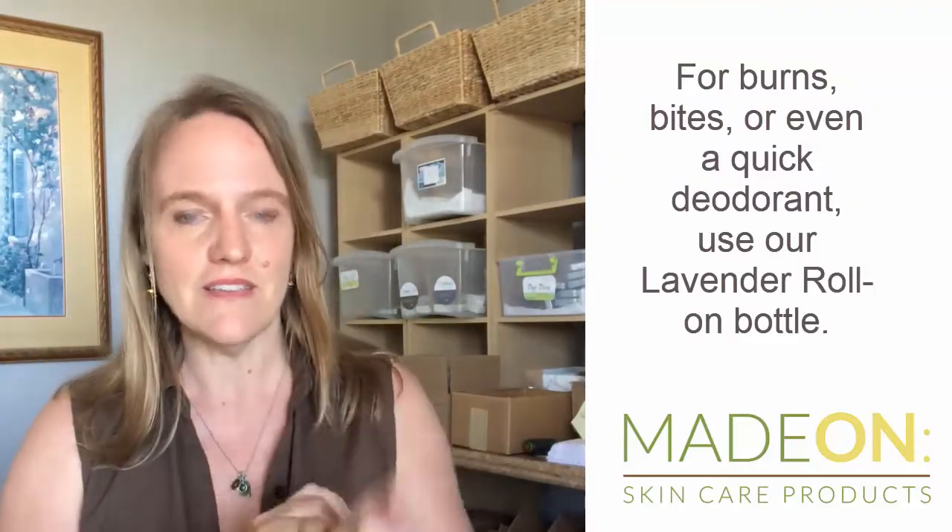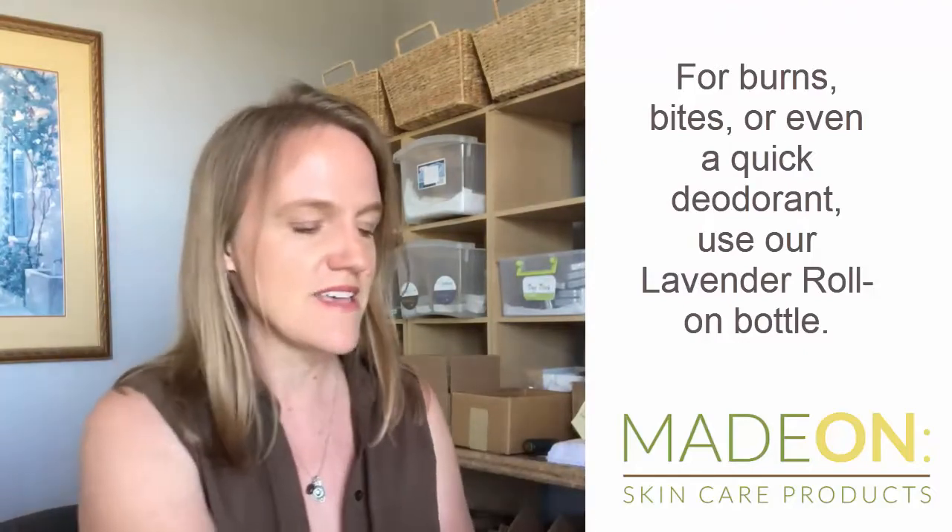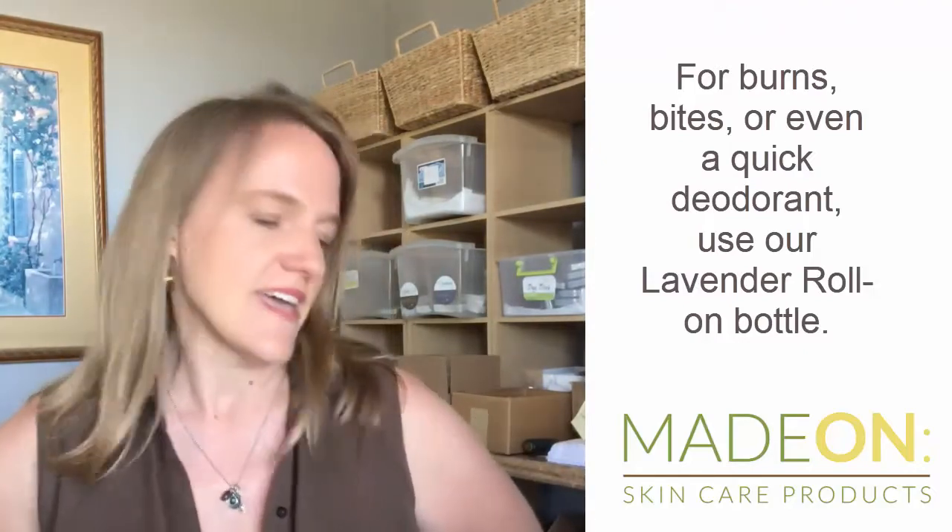Also for light burns, as a makeshift deodorant, or even as a perfume stick, our lavender roll-on is great for that. It has just two ingredients: lavender essential oil and jojoba oil, so it's a wonderful lavender roll-on.